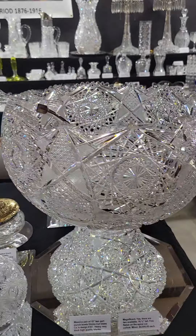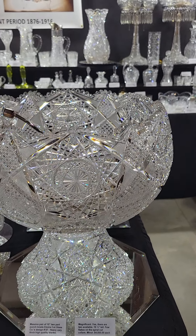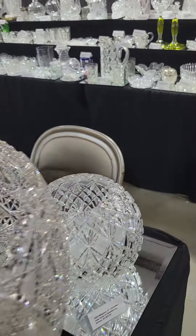And then there's the other Elmira number 51 punch bowl — again, 15 and a half inches tall. I do have ladles if someone wanted to pair one with them.